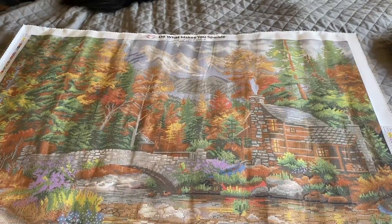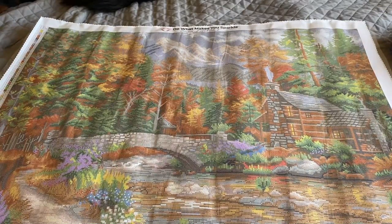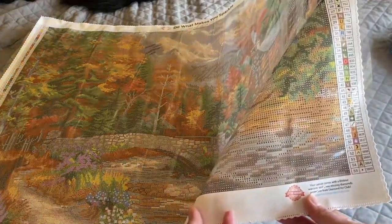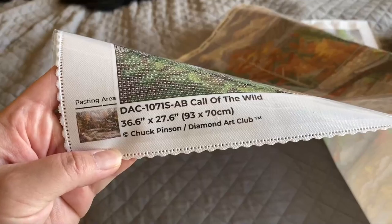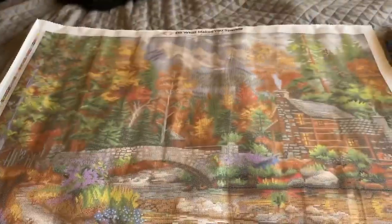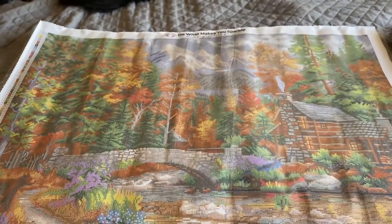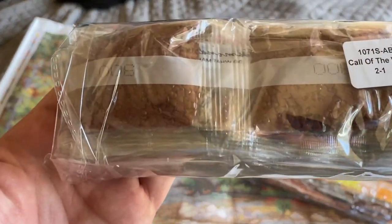This looks great. Diamond Art Club has the key on both sides of the canvas with a clear cover, a thumbnail at the bottom with all your information. Let's take a look at the drill field — no problems there. We also get a step-by-step brochure on how to diamond paint, and here are the drills — Call of the Wild, bag one of one.